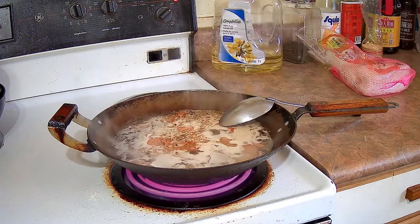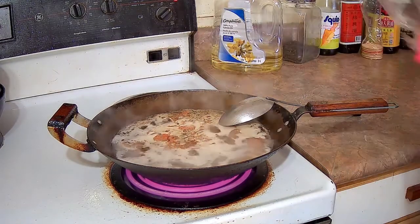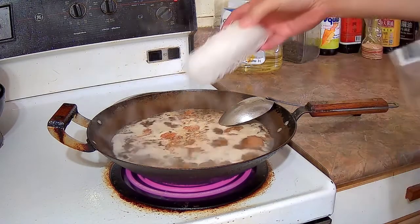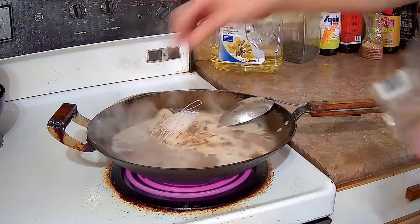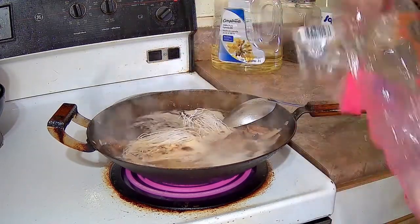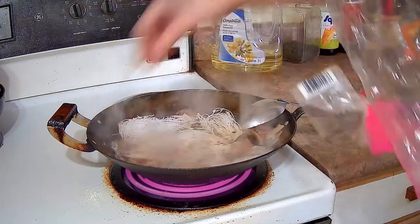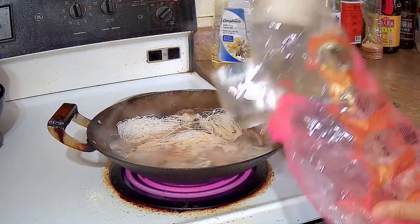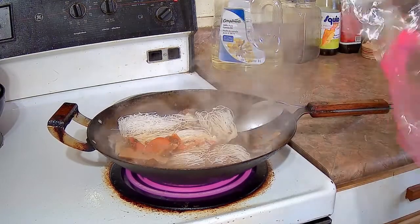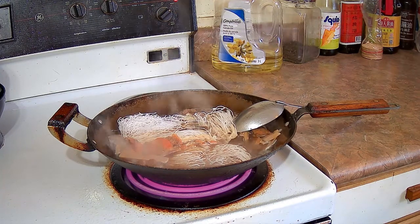I'm going to add the mung bean vermicelli — four small bundles. Sometimes when you buy mung bean vermicelli in dried form it could come in bigger bundles, so if your bundles don't look small you might want to weigh it out. For this dish you'll need 160 grams of mung bean vermicelli.